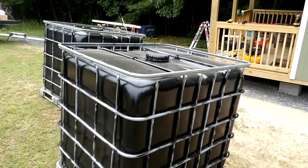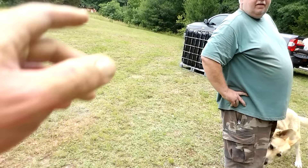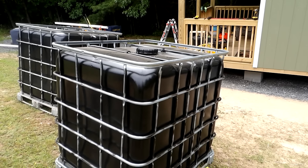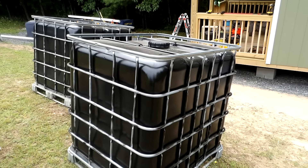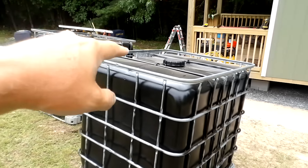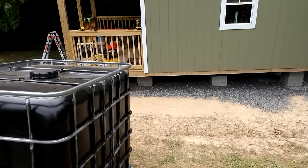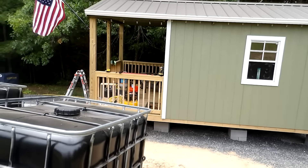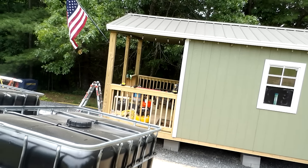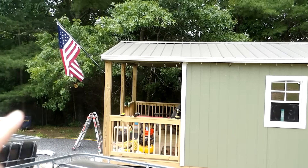Hey everybody, PrepperNurse1 here. We are down at Bud's place today. Sandy's new building is right over there, but right here we've got Bud's stuff. He has five tanks altogether — these three here, and these two. He painted the other two back here. We'll go back there and look at all that in a second. He was focusing on rain catchment and he's heading home tomorrow, so I'm going to have him explain everything he has done.